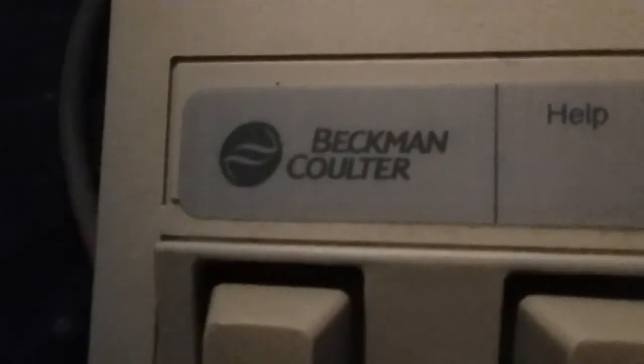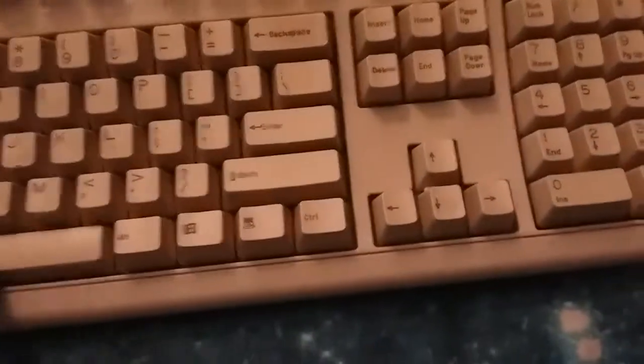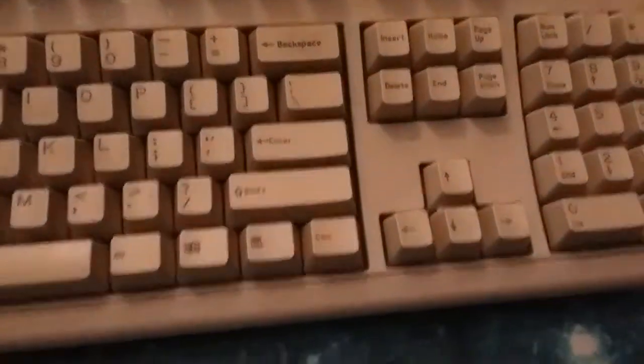This one has a Windows key. Check this out. Oh, it's better than the other one. Cool.